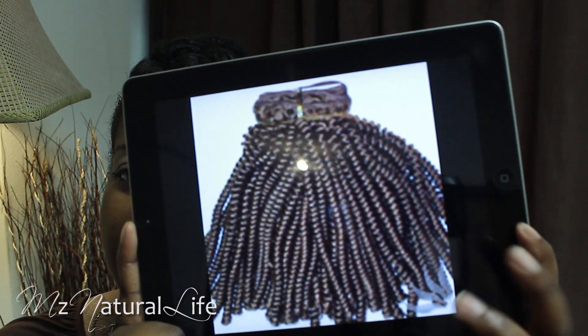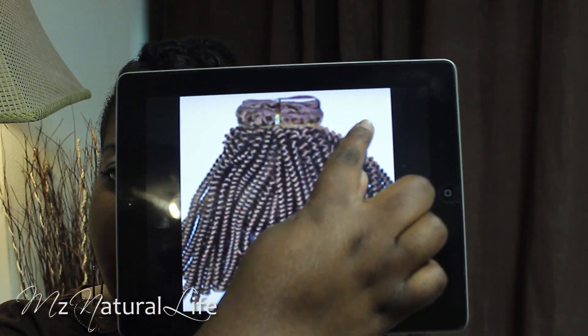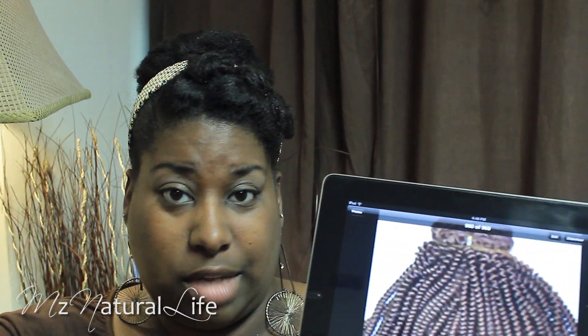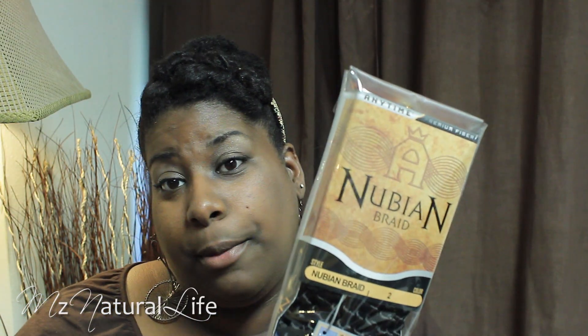The hair is very spirally and close together, and you have to cut the hair off the weft at the top — it looks like a track, like you're going to do a sew-in or whatever. I found this Nubian Braid hair in color number two, so I will be experimenting because I've never tried this hair before.